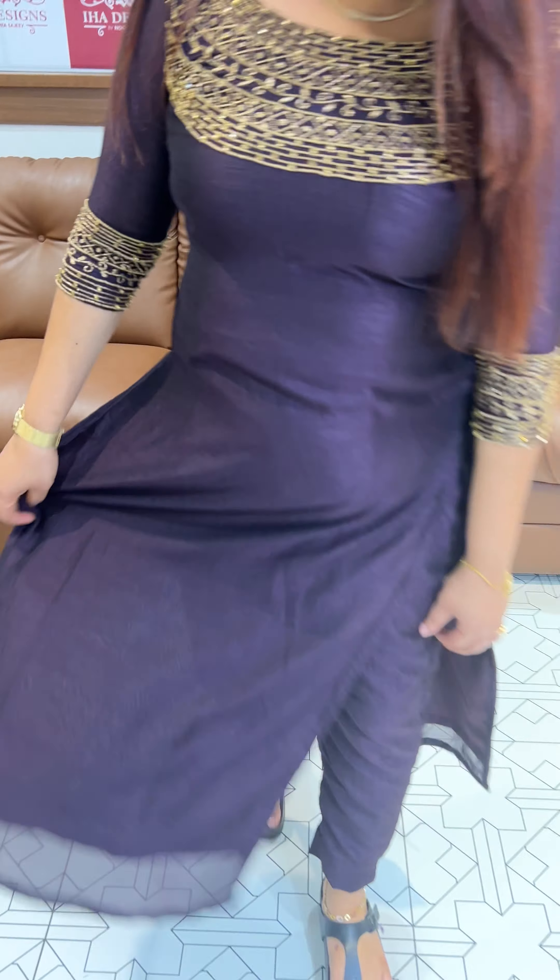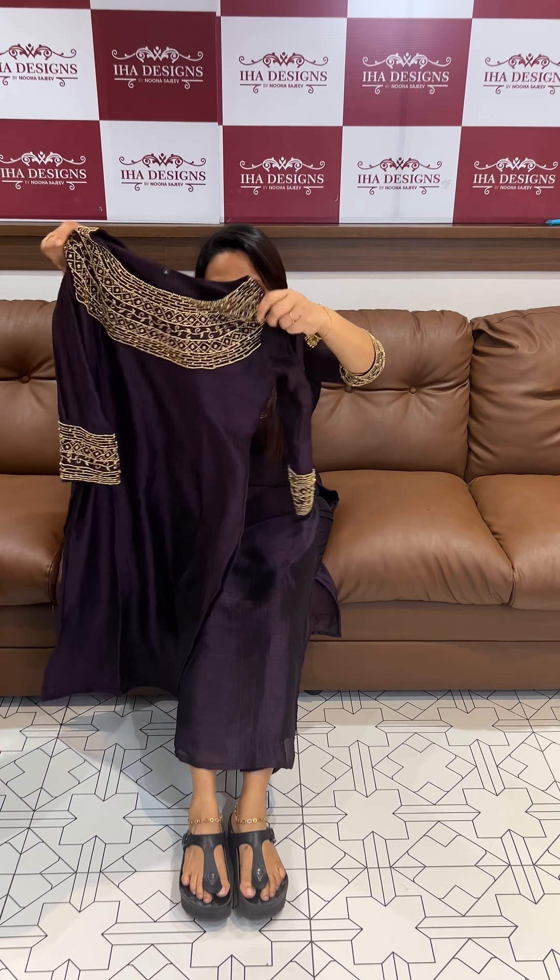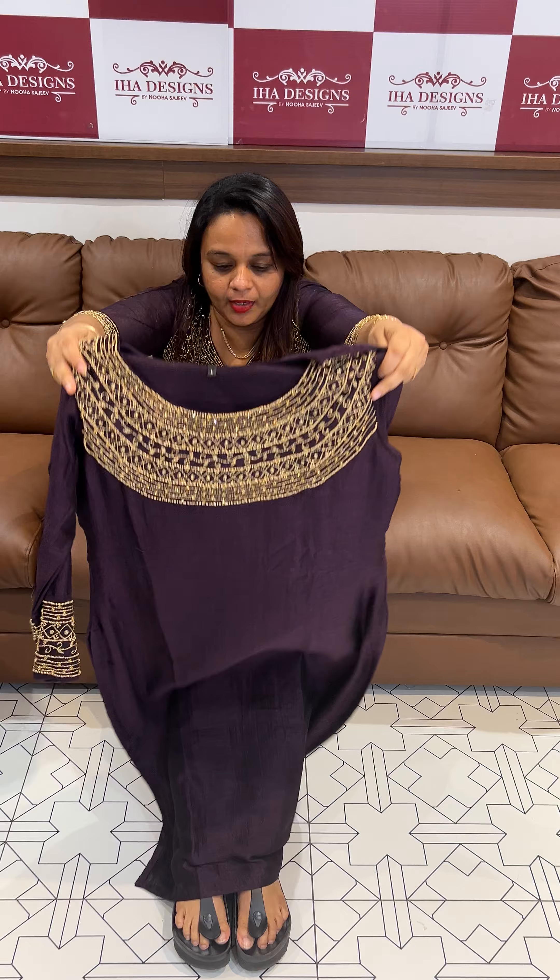Welcome back to IHA Designs ready-to-wear top and bottom collection. We have already launched this stitch pattern. Beautiful light with a dark purple tone — neck and sleeve lines work with the same tone. We use a type of semi-silk fabric for the top and bottom line.